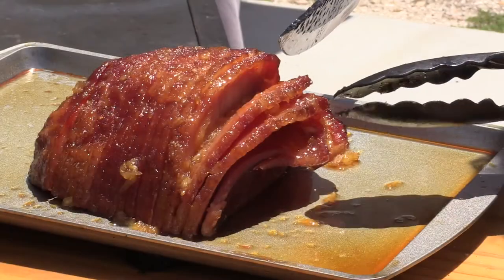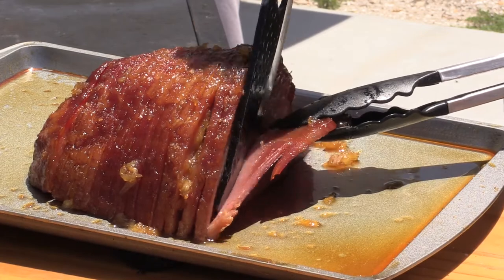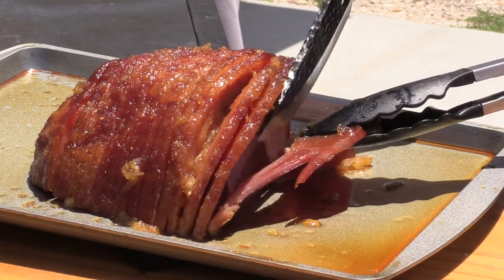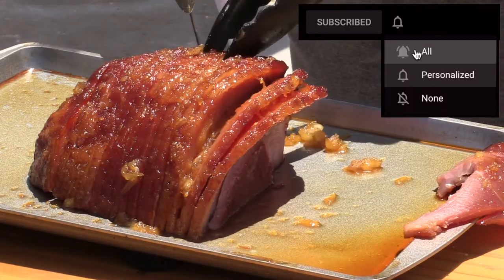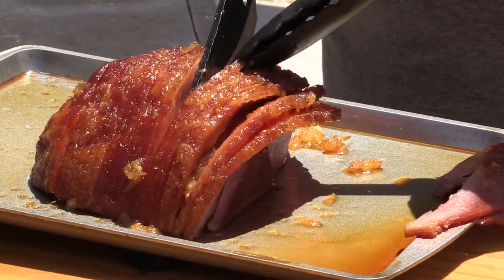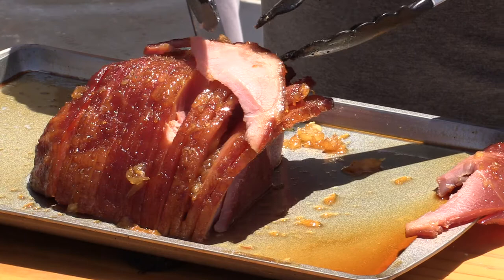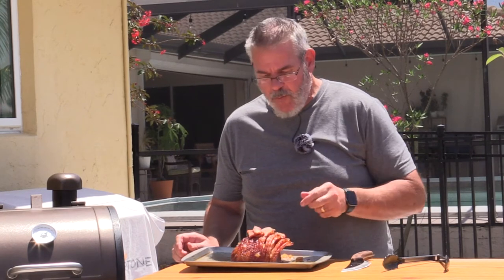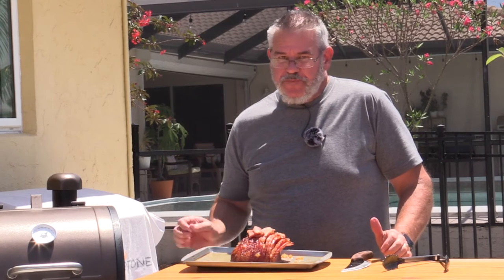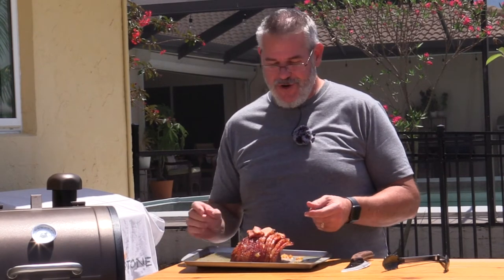Looking damn good. You can see how this started to fan out a little bit — it looks amazingly juicy inside, a little bit drier on these end pieces. Let's just take one of these end ones off and cut a little bit out of the middle. Look at that — nice and juicy pink. You can taste a little bit of the smoke flavor, but what you get the most is that sweetness of the rum and the brown sugar and the pineapple. A piece of the outer edge is a little more crispy, but delicious.